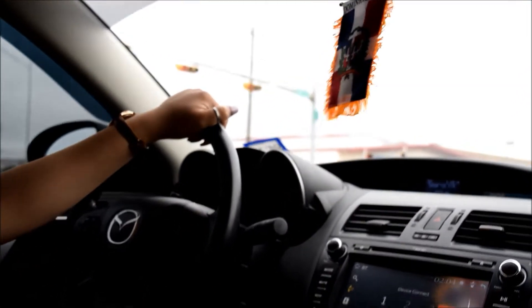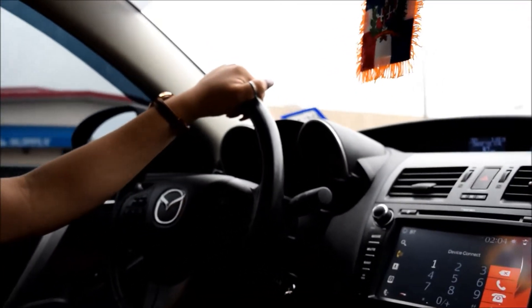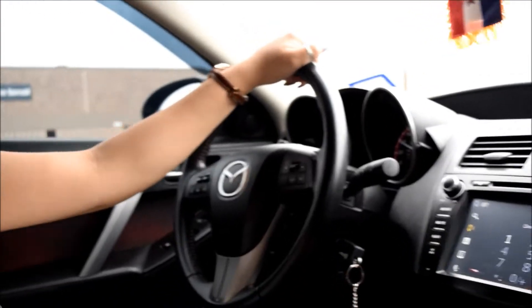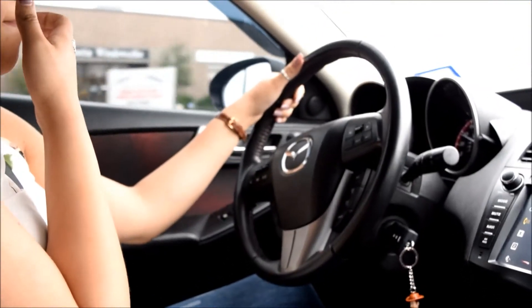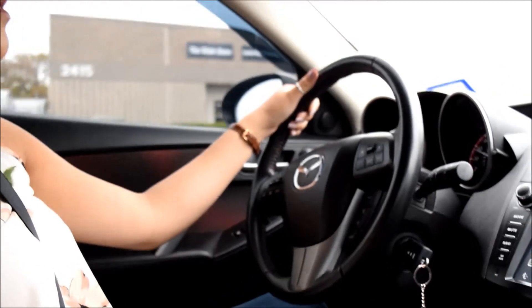One thing with the Mazdaspeed 3s — they're pretty notorious for torque steer. So whenever the boost hits I can kind of feel a little bit. I'm not sure exactly how much power before it really yanks your side, but if I'm not wrong I think it's like anything 350 and up it really yanks you. So I'm having to be really, really careful and grab the wheel because she'll pull you.